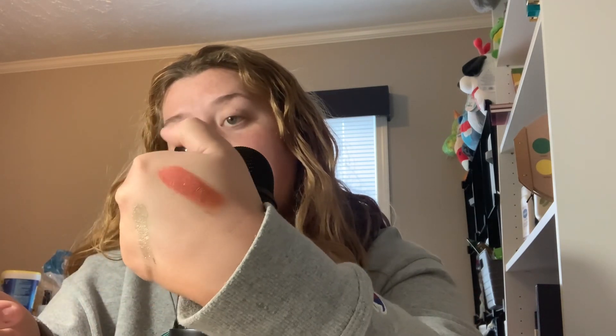I'm going to swatch this rose gold one on the primer and see what it does, see if it makes a difference. This is a really pretty shade. I mean, I definitely see the difference. That looks nice. I'm excited to try these because they feel very thick on the eye, almost wet.